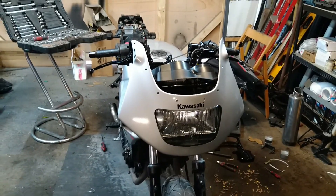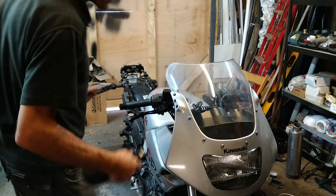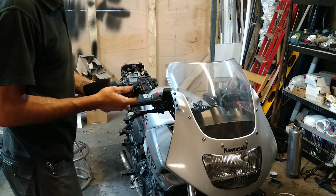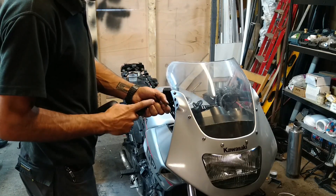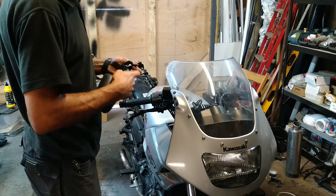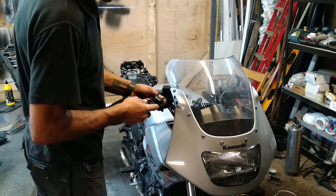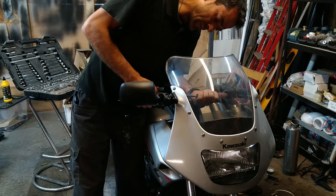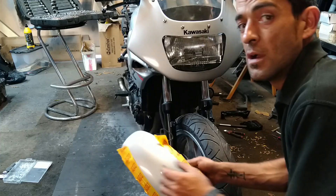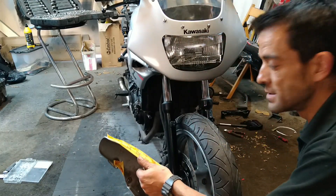Next we're going to tackle that windshield — let's get that in and it'll start looking like a motorcycle. Looking sporty! I've got all the other bolts in. Time to get some mirrors in — I've prepped them. I bought these mirrors on eBay but they didn't come with the bolts and they didn't come with the rubber boot, so I swapped over the boot from the old mirrors. Lucky I kept them. We're going to put a washer in there — that's our mirror.